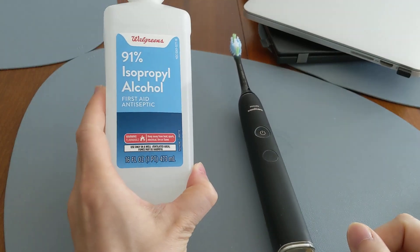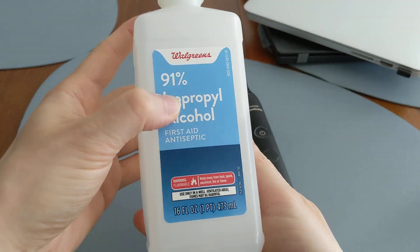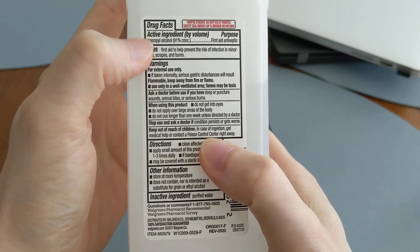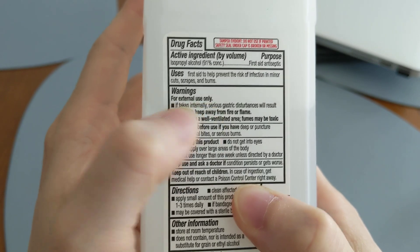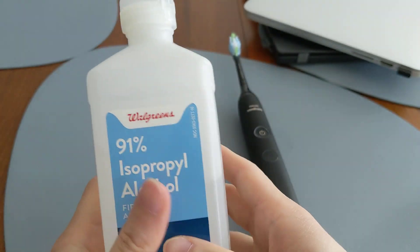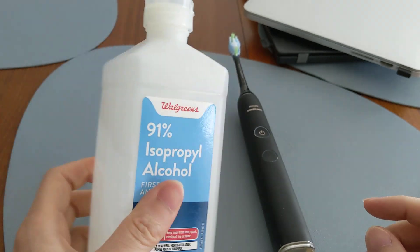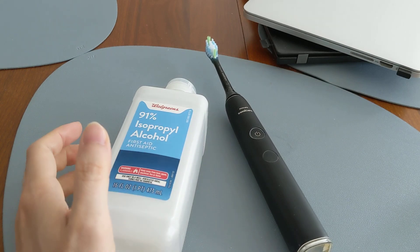You should look at the instructions on the label. If you look at this rubbing alcohol from Walgreens and scroll down to the warnings, it explicitly says 'for external use only — if taken internally, serious gastric disturbances will result.' In other words, you should not be putting this in your mouth, which eliminates it as a toothpaste.